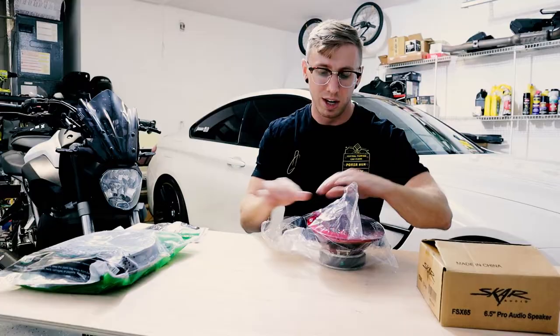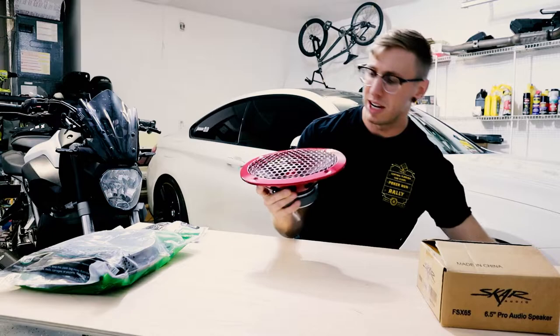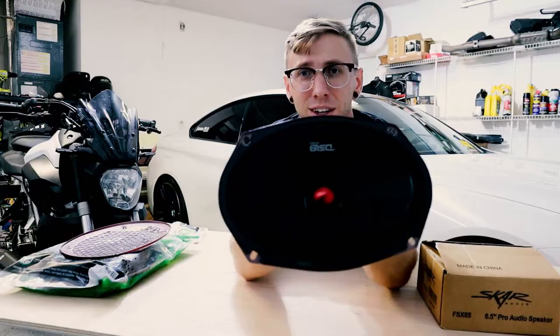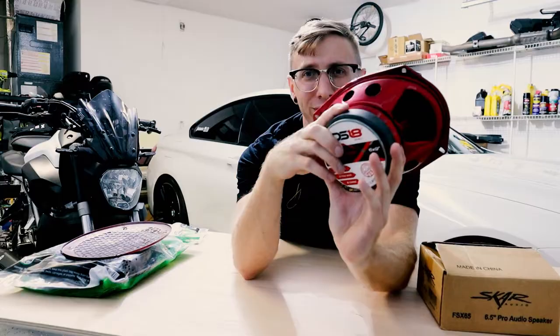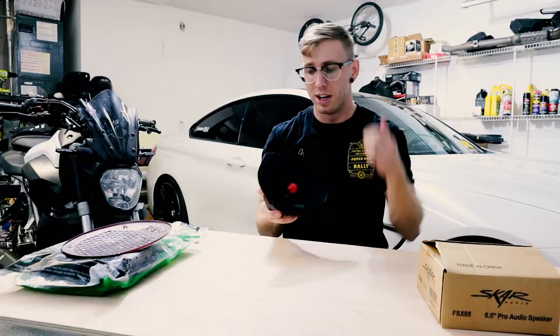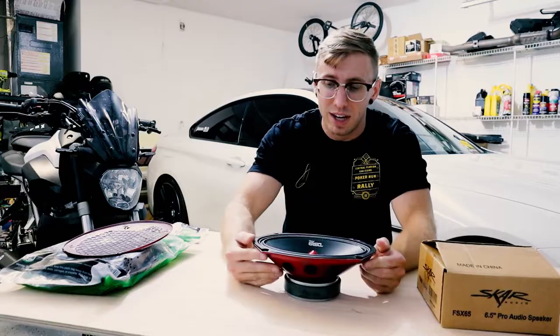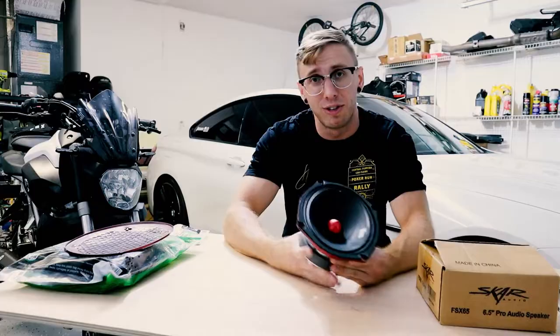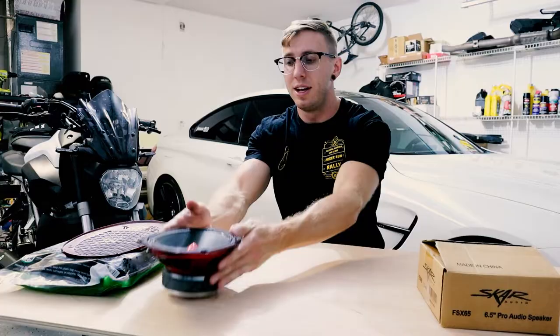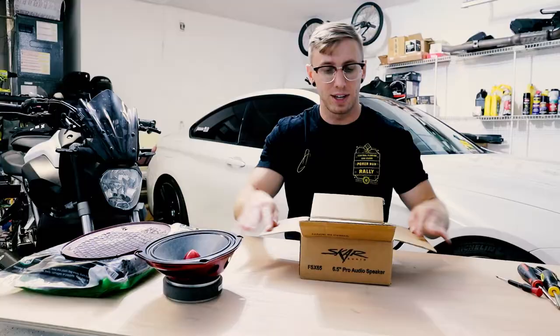It's got a cool look to it - a nice red cone and a red grill on the front, which I'm not going to use because it might interfere with the door panel. Here's the cone itself with a nice metallic red finish - it'll be hidden so you won't see it. These are 8 ohm speakers and I think they're going to be a lot better quality than the OEM speakers. I wanted to go with something new, just like I did with the rear speaker.